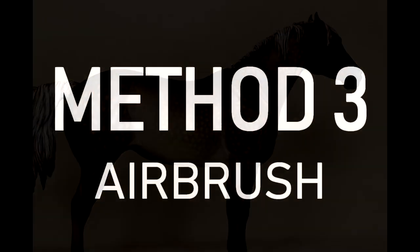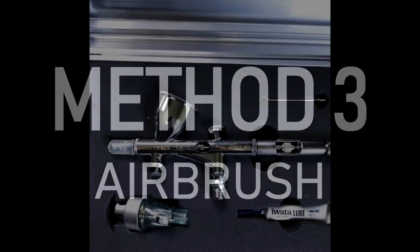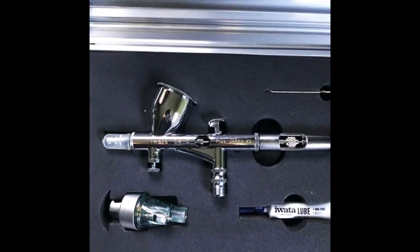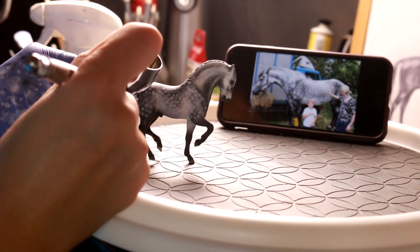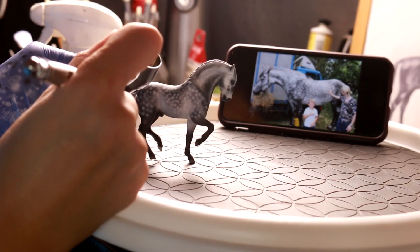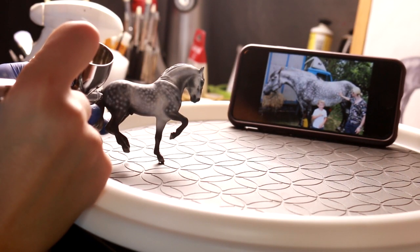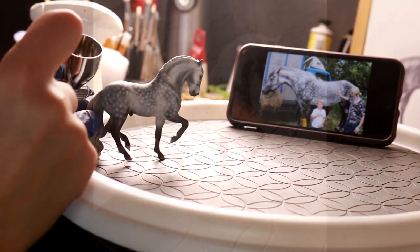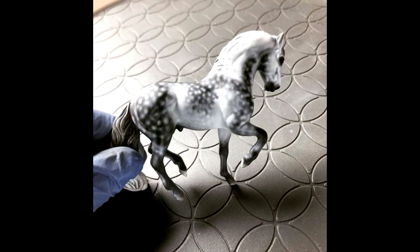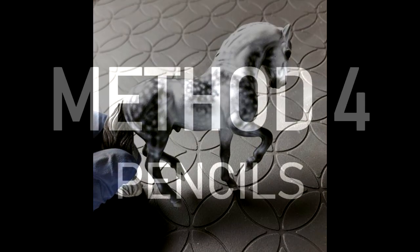Method number three: you can use an airbrush to dapple. I don't recommend this method for beginners, and you need a really fancy airbrush — I use the Iwata Micron, which was a $700 brush. You really have to dilute your paints with the reducer, and it takes a lot of time, patience, and skill. I find that this doesn't make the dapples look very realistic either — they're too soft and haloed, and you need some hair texturing in between.